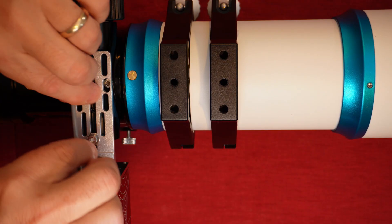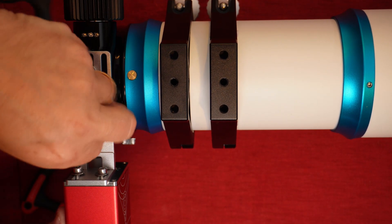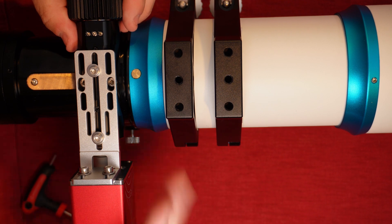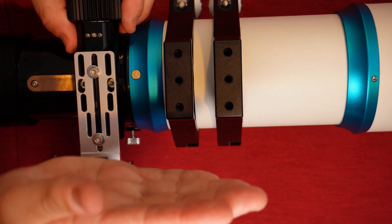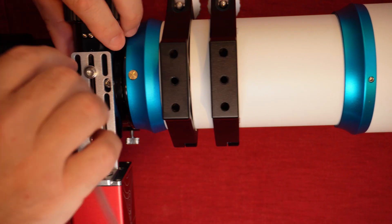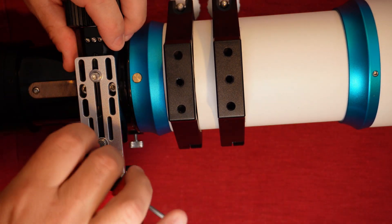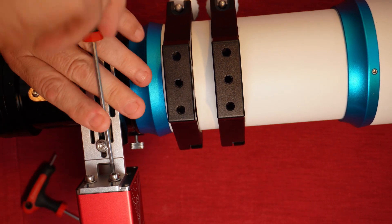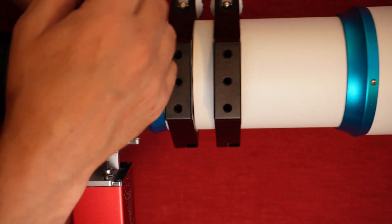Install the screws in the EAF securing the bracket to the body, and as before, don't tighten these fully just yet. Check that the bracket and the motor body are all square. If the offset is too much, it can cause your focuser to jam, so loosen and readjust if necessary. Then, when happy, you can tighten these up. Don't over-tighten the screws, as these can easily break the thread off entirely, and then you're in for a world of pain.